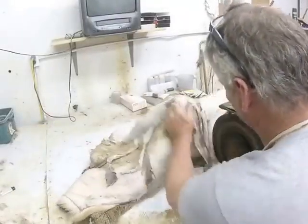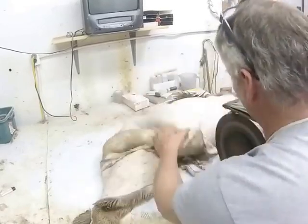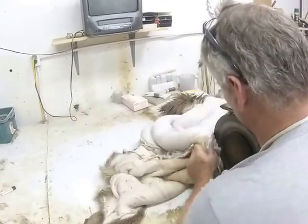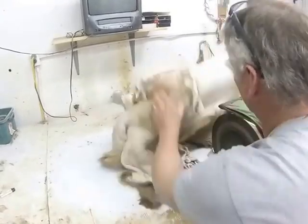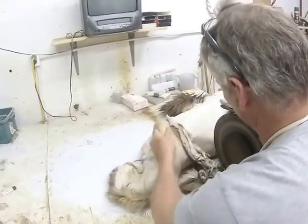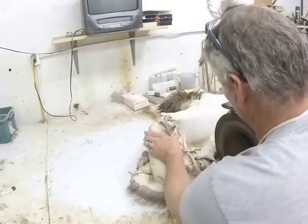Here we're just about finishing up. All the fleshings just drop down into a bucket and then I just discard them. I wish I had an idea on what to do with all of them but I haven't found it yet. I'm going to go over the back end of it and it will be finished.